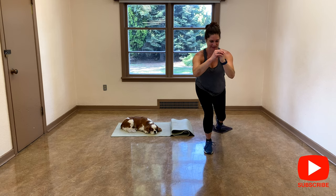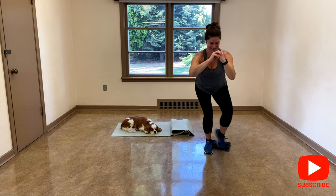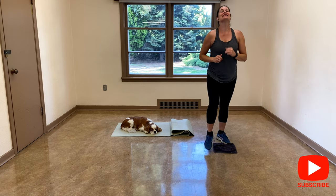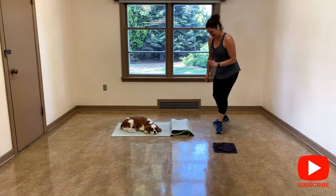Two more, one more. And slowly release. March. I'm going to sit on my mat.